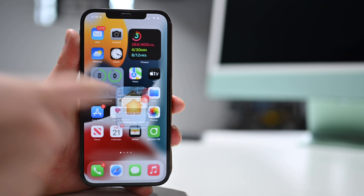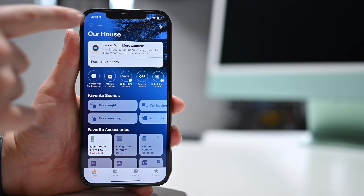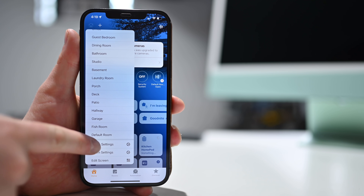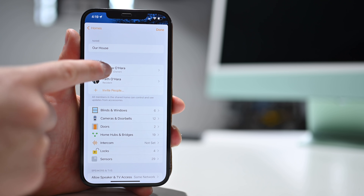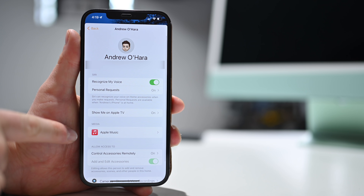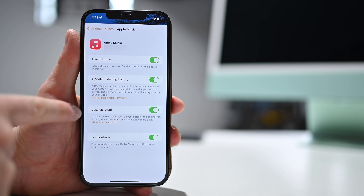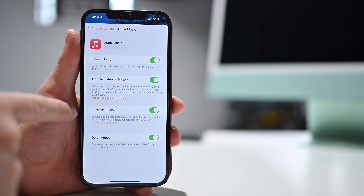To enable, first open the Home app. Then tap on the Home icon in the upper left-hand corner, scroll all the way down, and tap on Home Settings. From here, choose your name from the list of people added to the Home. Then under Media, tap on Apple Music. You'll see a new toggle to enable lossless audio. If you toggle that on, you will have lossless audio playing through your HomePod or HomePod mini.